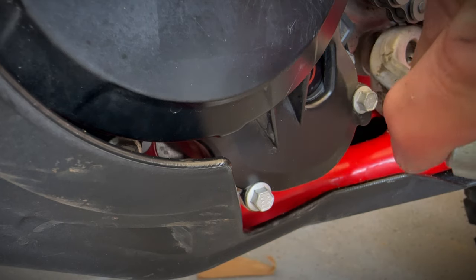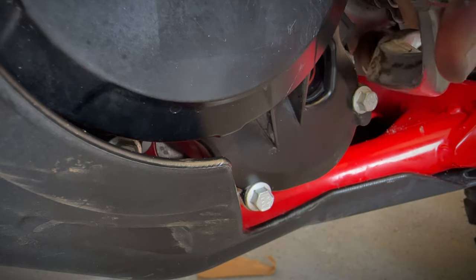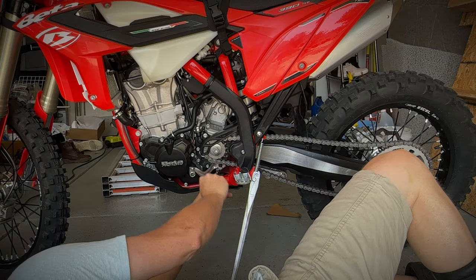Slide the shift lever back on, adjusting it one spline higher. Give it a quick test. Retighten the pinch bolt and you're all set.